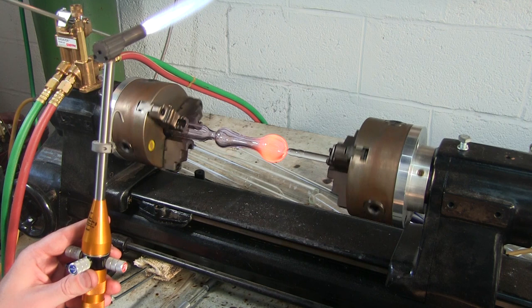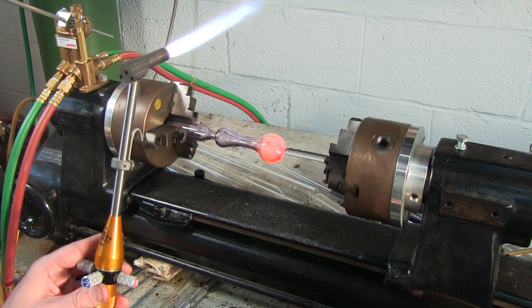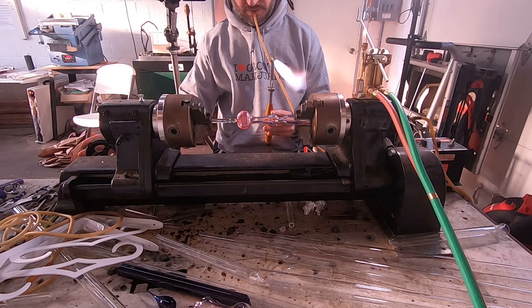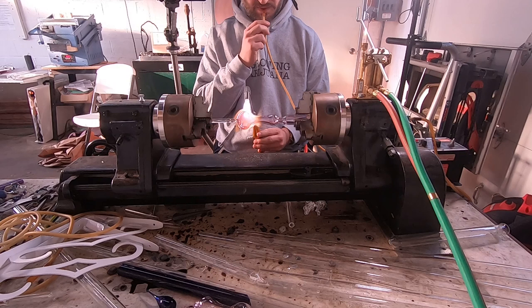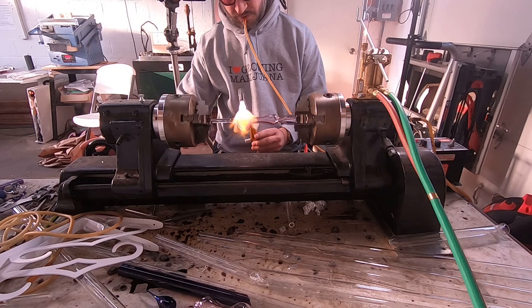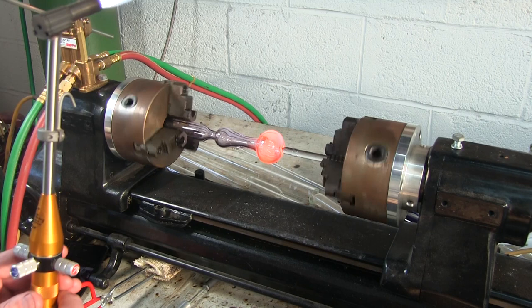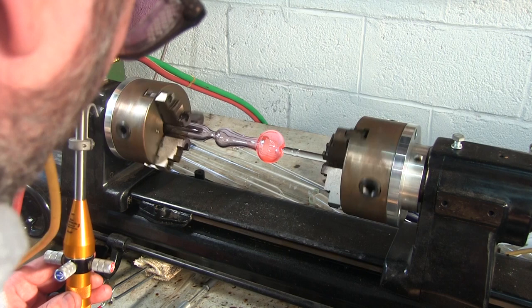Everything's looking good. This pipe is slightly off center — you can see it as it spins on the lathe that there is a high point, which is okay. It doesn't have to be perfectly centered. You can see already how it's shaping up into the traditional spoon shape. Right now I'm just hitting it with some heat, taking out any stress in the glass. You always want to make sure you keep your glass nice and hot to avoid shocking it and having cracks — whenever you're working with thicker glass you have to make sure to keep everything nice and warm.